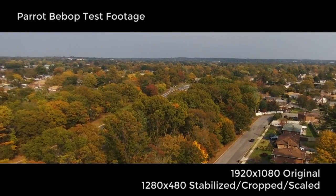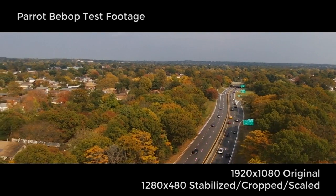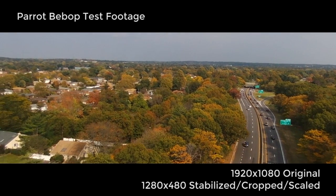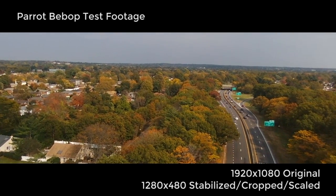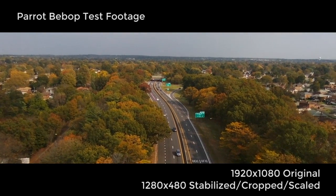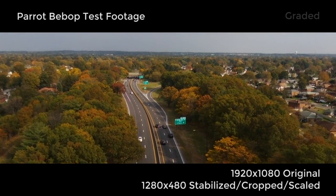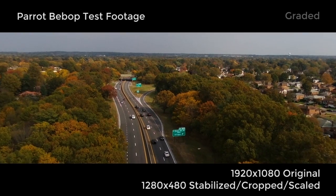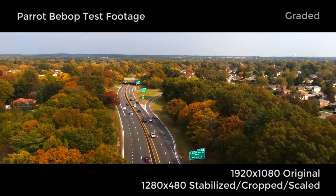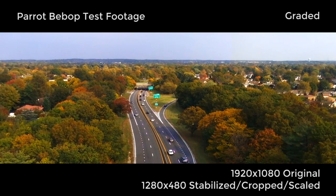I figured I'd start out with something inexpensive to practice and see what kind of footage I can get. So far the Bebop has been really impressive, even though it's sort of yesterday's technology. It did everything it said it was going to do. I got the flight plan software, so this entire flight was automated — I just picked waypoints on a satellite overview of my neighborhood and hit go. It executed the entire flight, though it did lose communication with my phone during the flight.